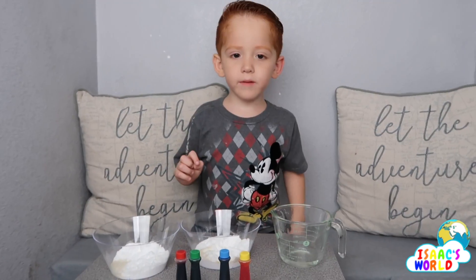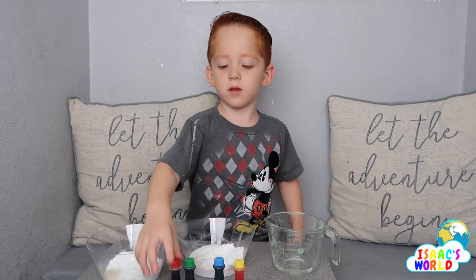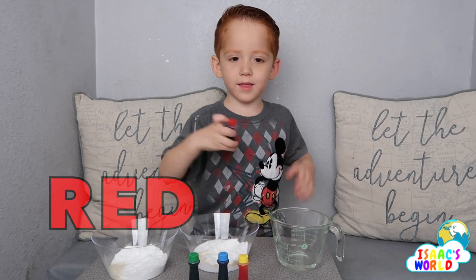Then we mix it together. Now I'm going to add the coloring in the water. Which one are you doing first? Red. Red, okay.